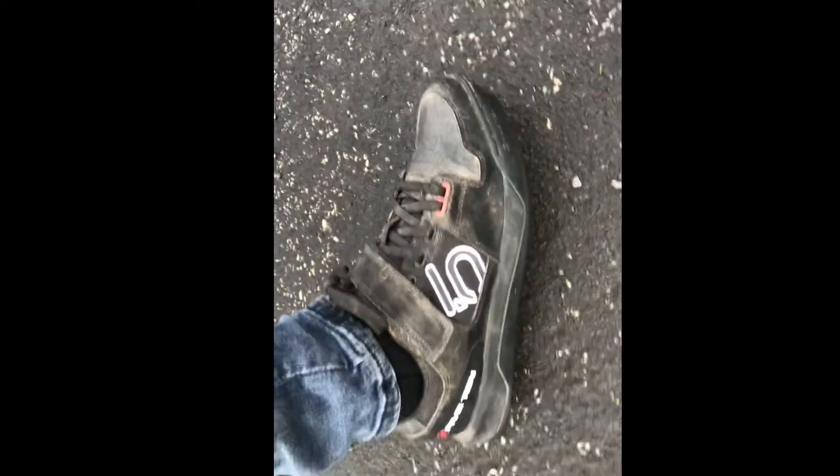On foot today: the 510 Hellcat, stealth rubber, premium levers, red inserts. Let's get into it.